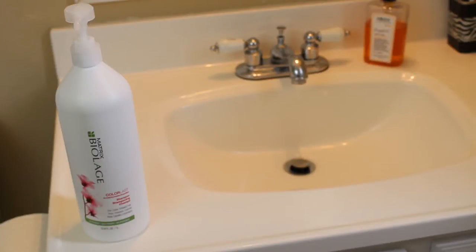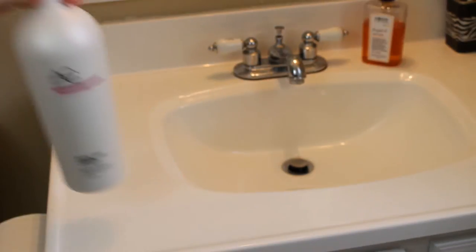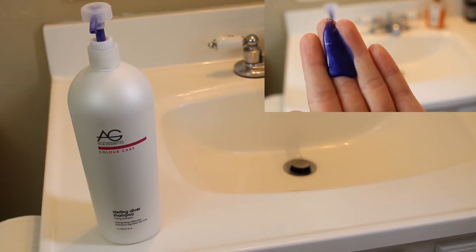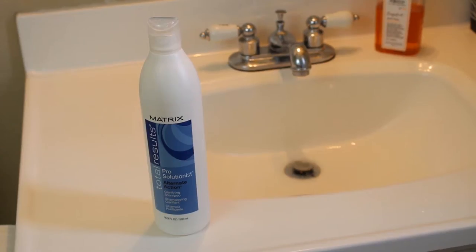First I wash my hair in the shower. Right now I'm using the Matrix Biolage shampoo and conditioner in the color care version. I don't have a particular favorite — I just use whatever is on sale. I rotate this with my blue shampoo, which is a secret weapon for any color-treated blonde. It really helps eliminate any brassiness poking through your hair, so I switch between my regular shampoo and the blue shampoo on and off.